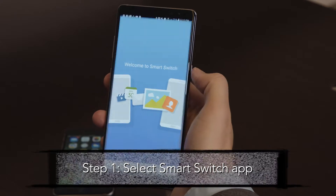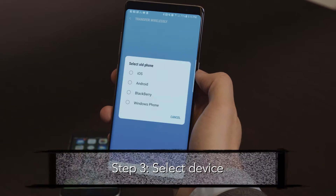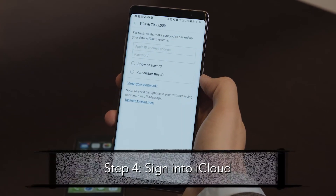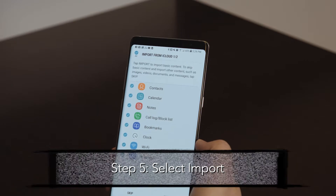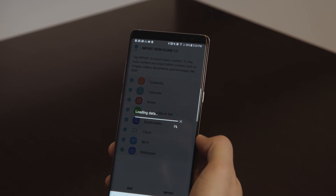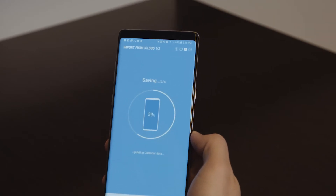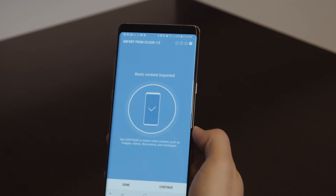Step one, select Smart Switch. Step two, select Wireless. Step three, select your old phone. Step four, sign into iCloud. Step five, import from iCloud. The phone will then prepare and import the data from iCloud. The data is transferred.